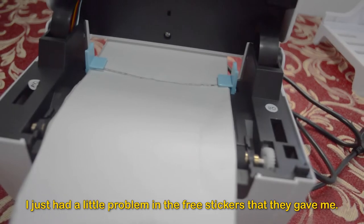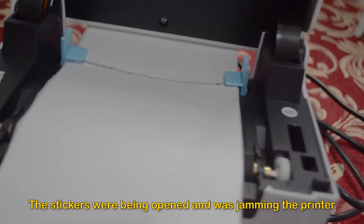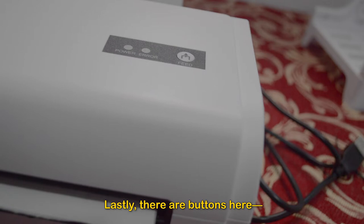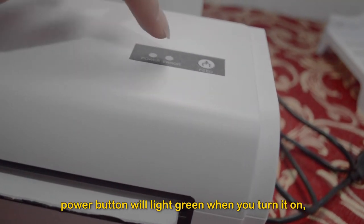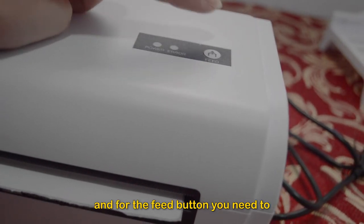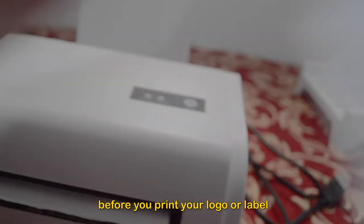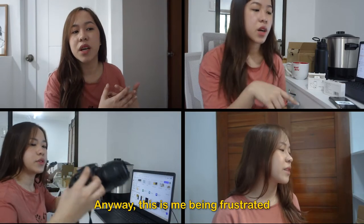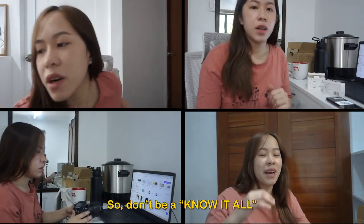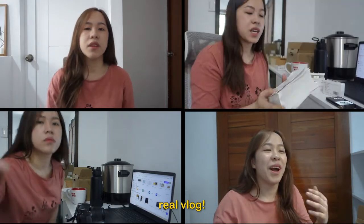I had a little problem with the free stickers they gave me — they were being opened and jamming the printer because the packaging wasn't good. Anyway, it was free, and good thing it still worked. The power button will light green when you turn it on, and will sound and light red when something's wrong. For the feed button, you need to press it every time you put the stickers before you print your logo or label. This is me being frustrated because it wasn't working at first because I didn't read the manual thoroughly. So don't be a know-it-all — follow everything in there.